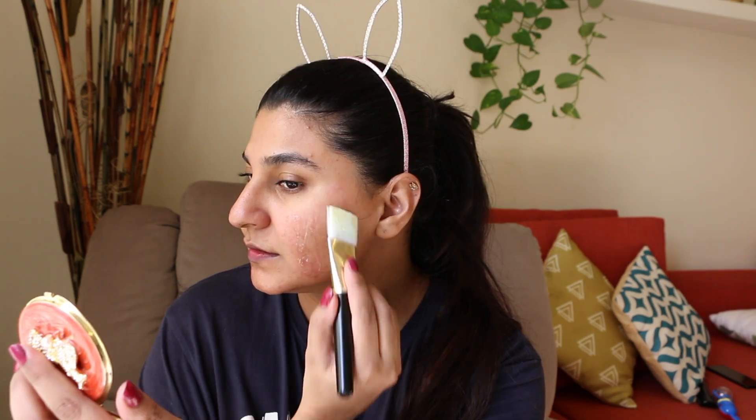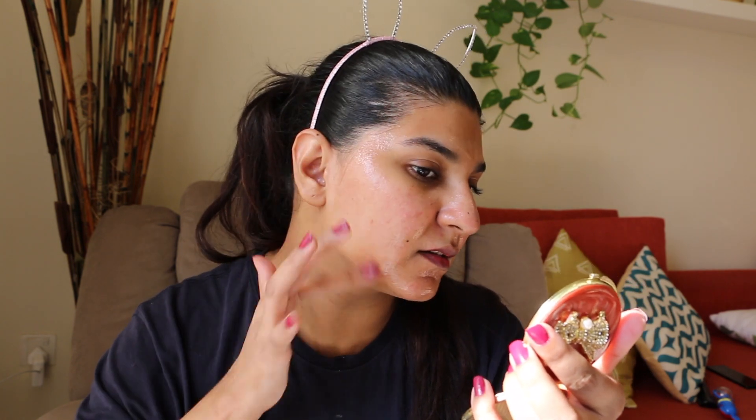After that I will apply a peel-off mask, which is readily available. I am applying it with a brush and smoothing it with my fingers. I will let it dry to about 50-60% and also scrub my lips in the meantime.